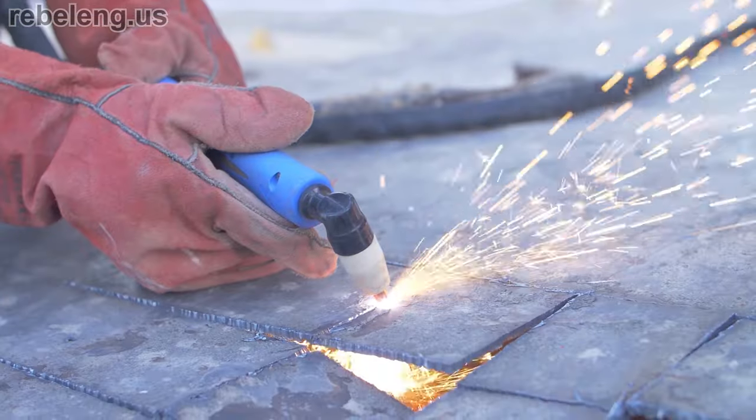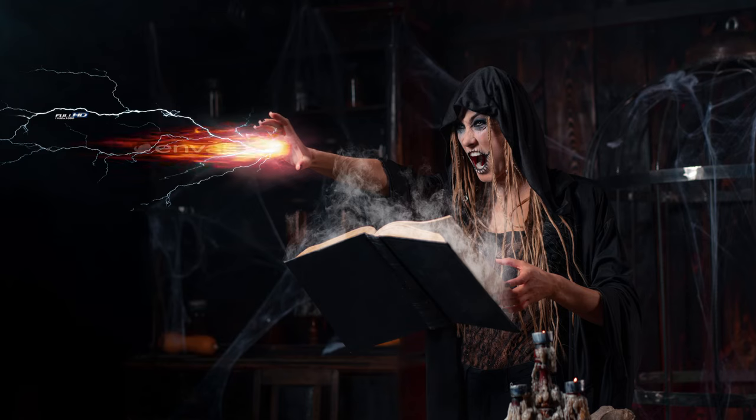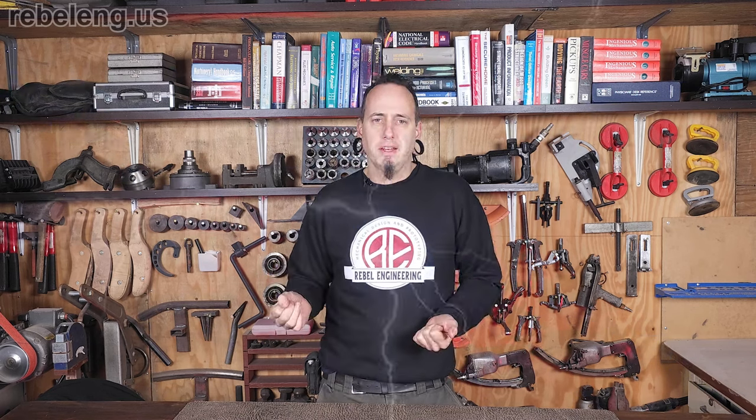Whether you've been using a plasma cutter for years or you've just come across this newfangled contraption, how are we using air to cut through metal, and should I own this wizardry? First, it's not really the air cutting through the metal, but the electrically conductive heat that air is transporting into the metal. The superheated air is what scientists call the forced state of matter, or a plasma.